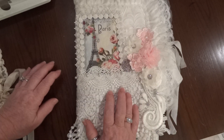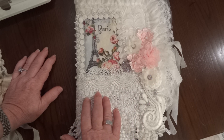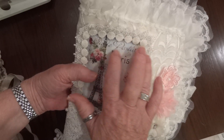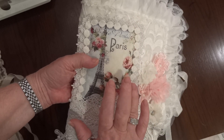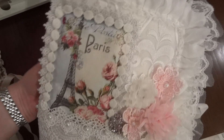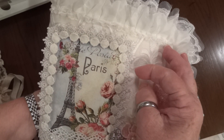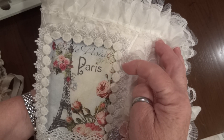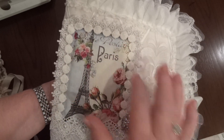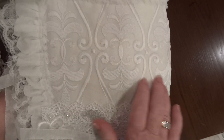Let me show you first — this is a large pocket fabric pocket page book and I did it in the shabby chic style. I used this beautiful postcard from Paris, printed on fabric, and I just went around it with a couple of different trims — two rows of these trims, and then finished it off with the round trim.